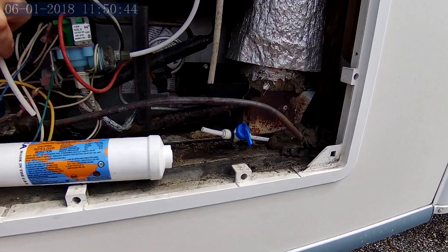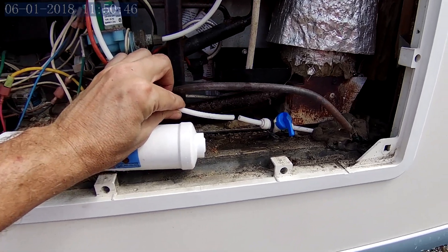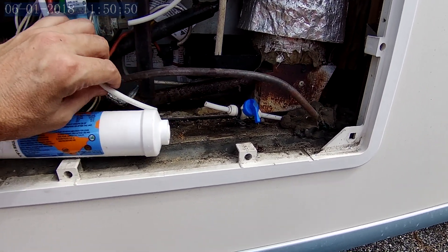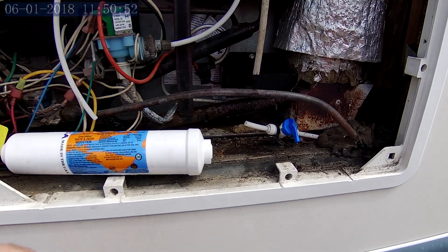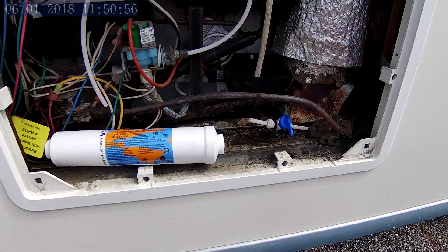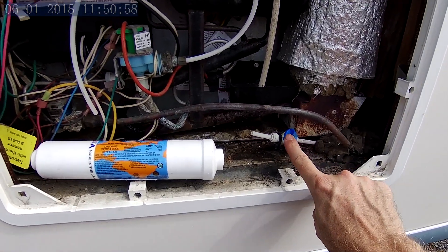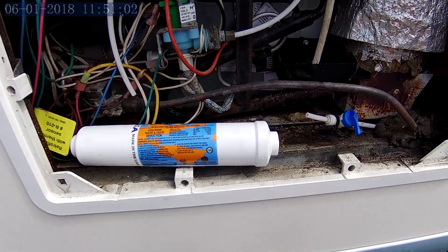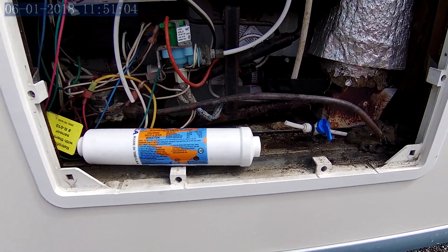The first surprise we got in cutting this line — I just needed a little stub — water started spraying out a little bit. I don't have my water pump on, but there was still enough pressure in there to cause that to happen. So I shut that off first, and as soon as I did, I was able to cleanly cut the line and feed it into the water filter.